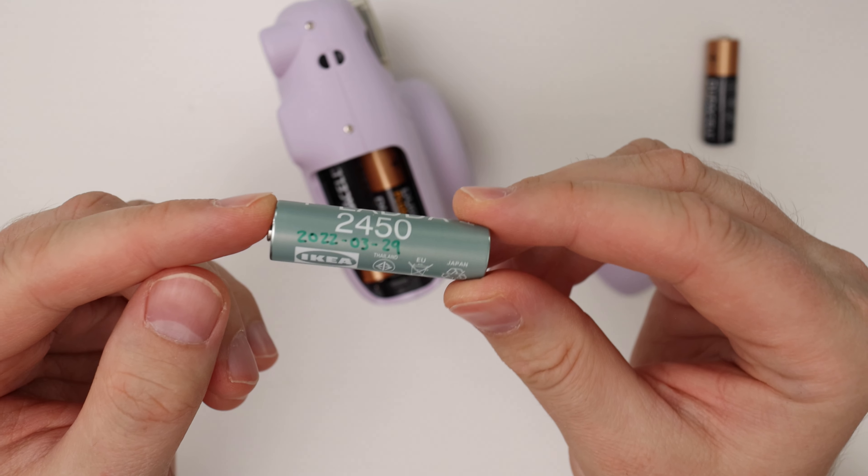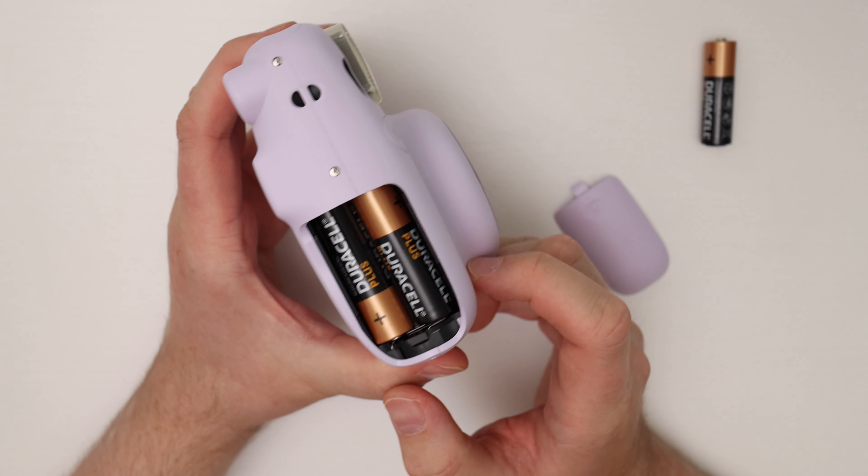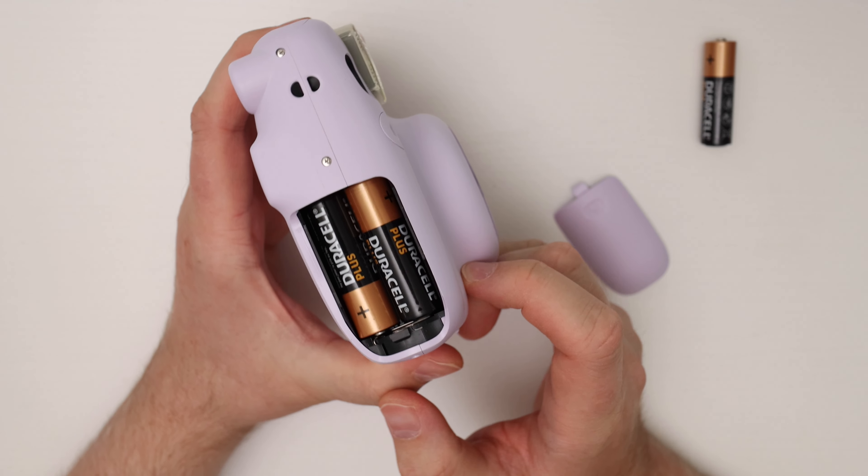And then all you have to do is put the battery cover back on. When you turn the camera back on, you can see the light lit up and everything is just fine. I don't have any film in the camera, so nothing will come out.